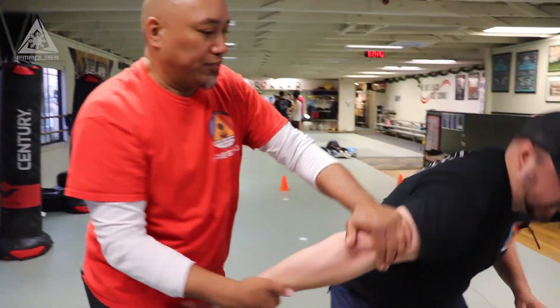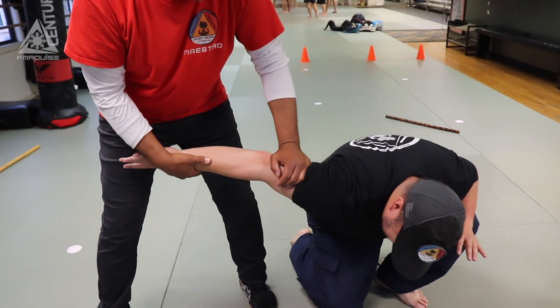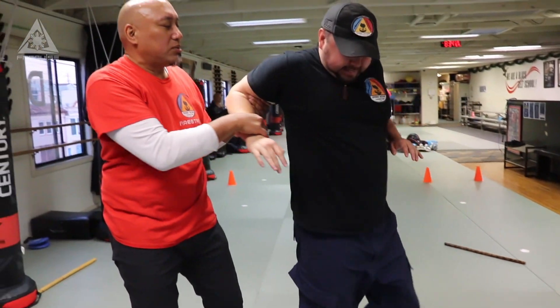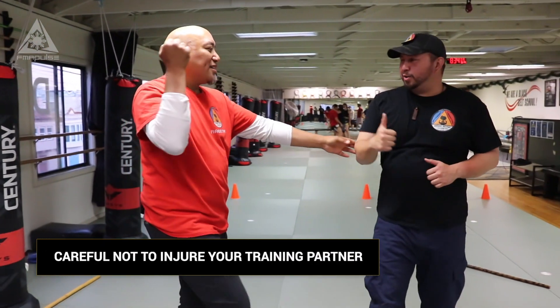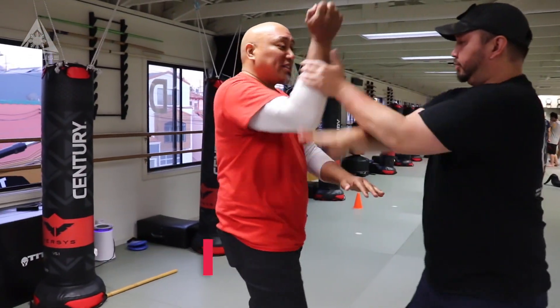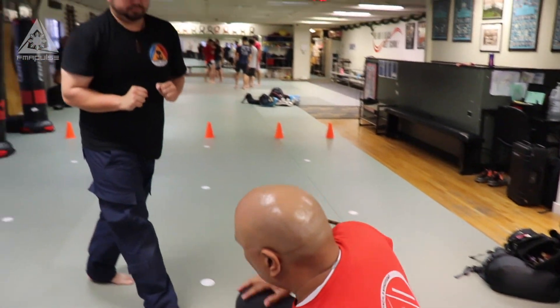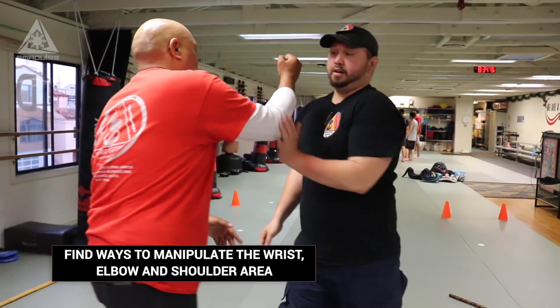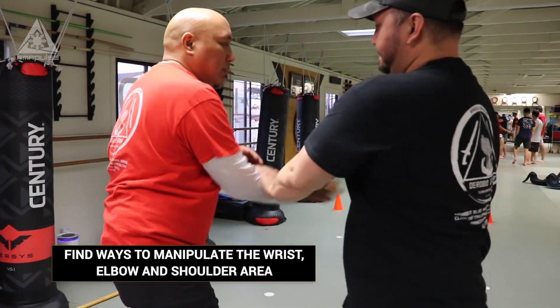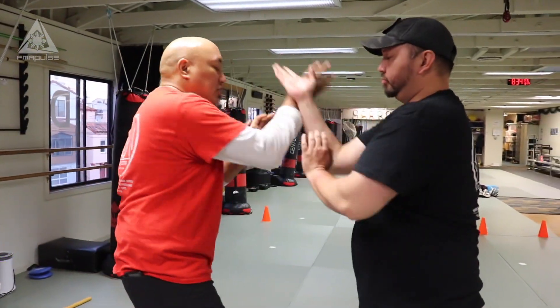So that first one goes here — horizontal arm bar. Now we can stop right here to continue. You okay? Continue. Now you do it to me. Catch right there. And that's not over there. I'm gonna stop right here.